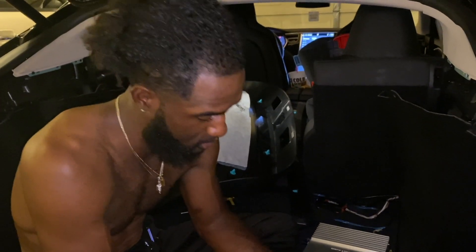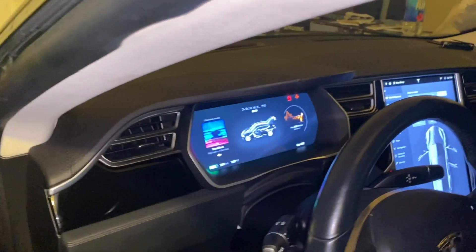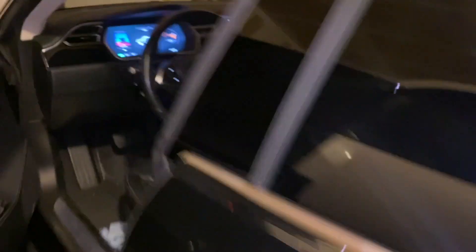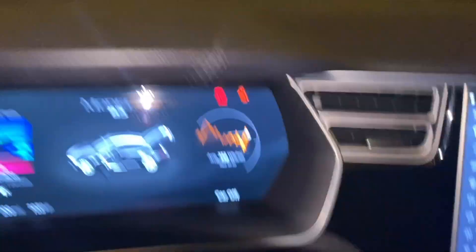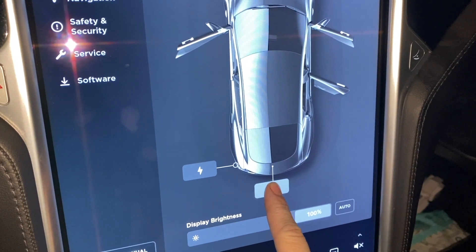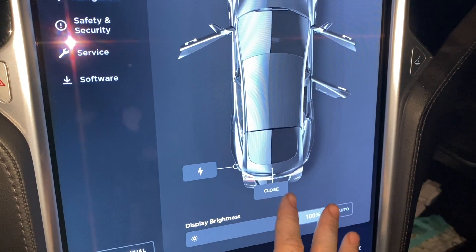It took a couple times but now it opens and closes, so that's better. I'd rather take two button presses than not open at all like it was just doing. It says closed so now your door is kind of locked without having to rig it or anything. We'll do the main screen — now it'll open, it's just not automatically going up, so I think we need a new motor.